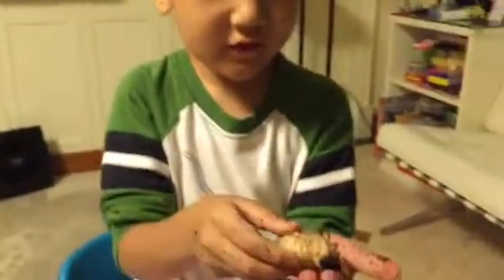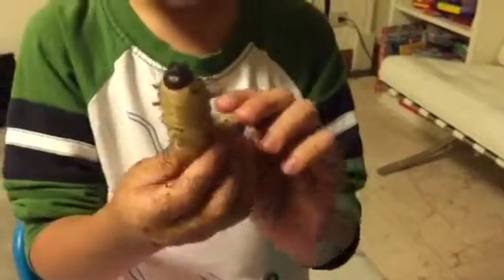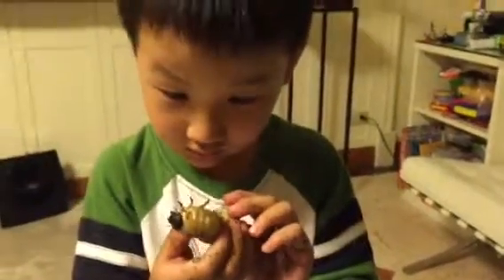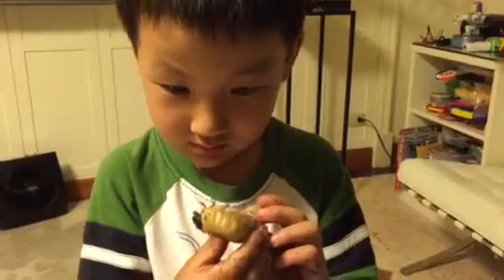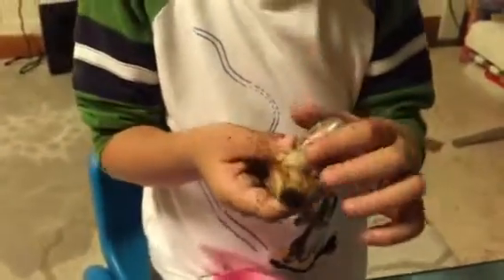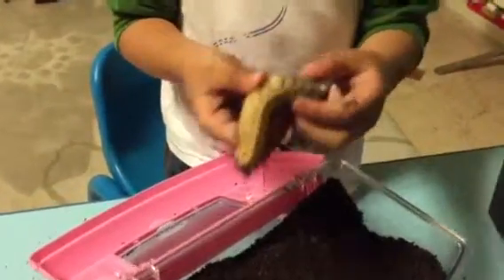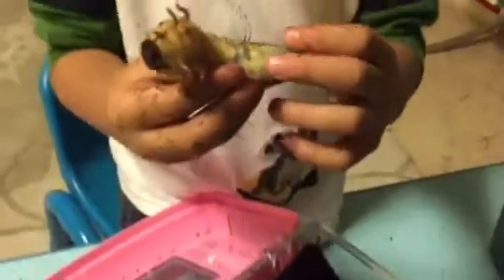This is a very big one. Male. Because there's a dot on the bottom here. Okay, let's put it back in the box. Look, this black thing is his poop.